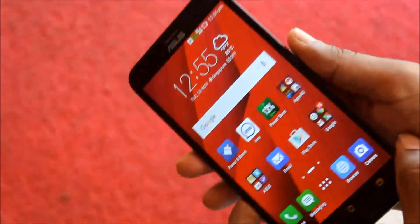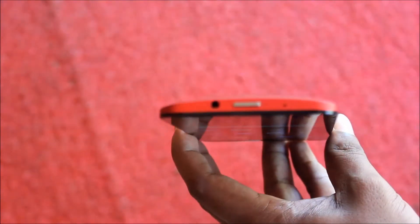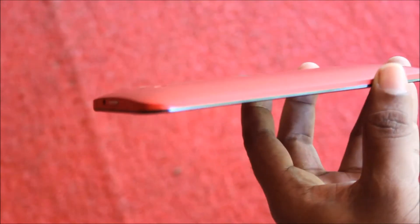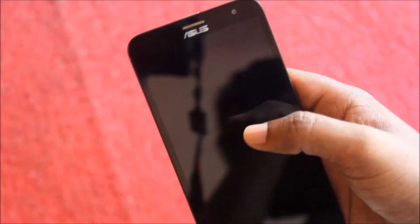The phone is totally smooth — it doesn't lag anywhere. The volume rocker and the speakers are on the backside of this phone. The top comes with a 3.5mm jack and the power button, and on the bottom the USB charger port.